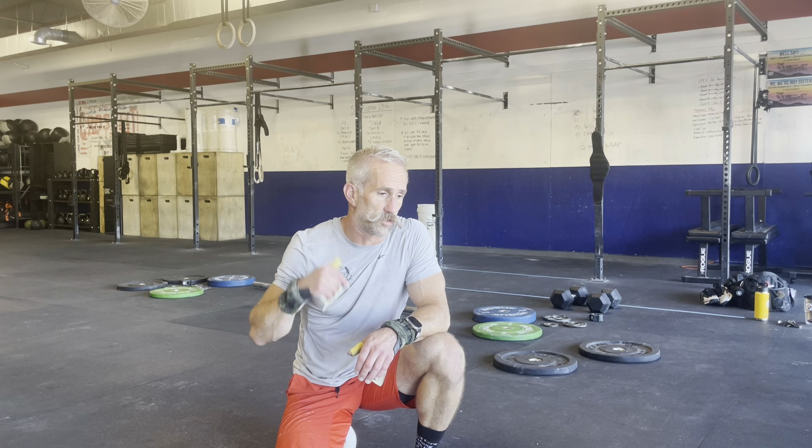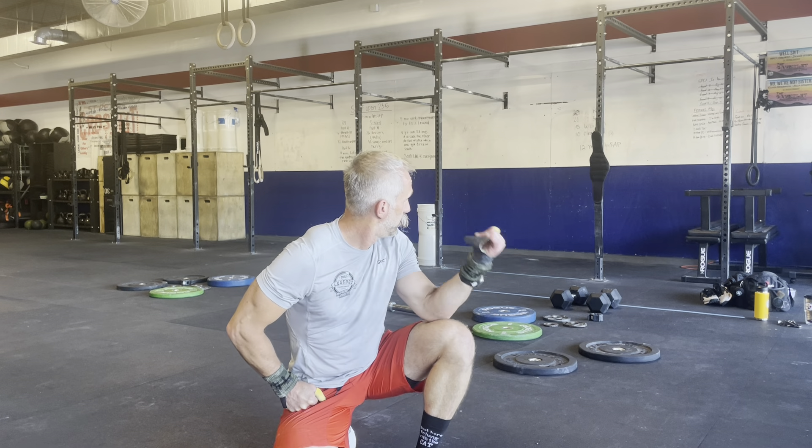What's up everybody — Legends online qualifier, John Glyke, 45 to 49, trying out for 2023 Legends in Arizona. This is 23.1 and 23.1a, which is five minutes to find a max snatch, one minute transition, five minute AMRAP of two dumbbell squats with 50s and two chest-to-bar pull-ups, then four, four, six, six and just keep going for five minutes, another one minute transition, and then five minutes to find another max snatch.